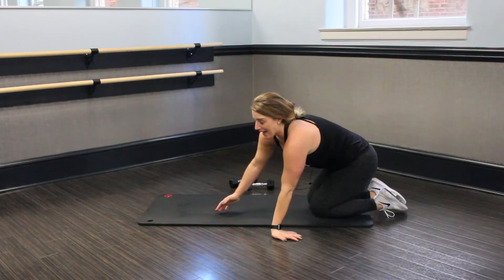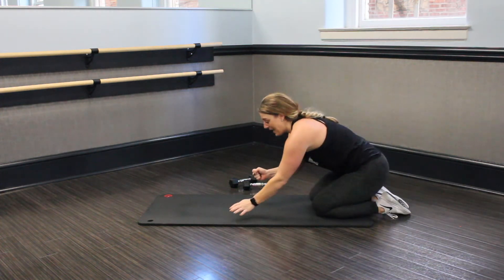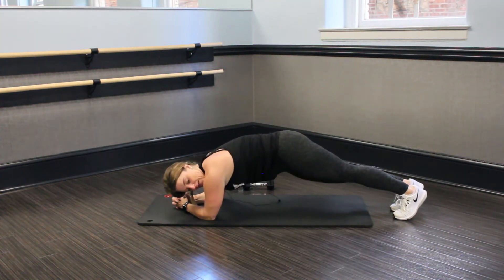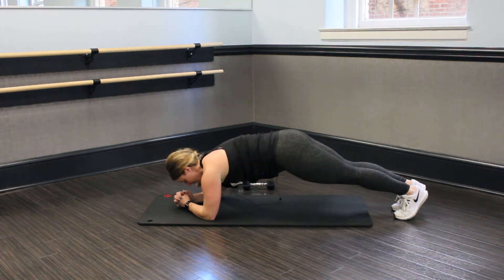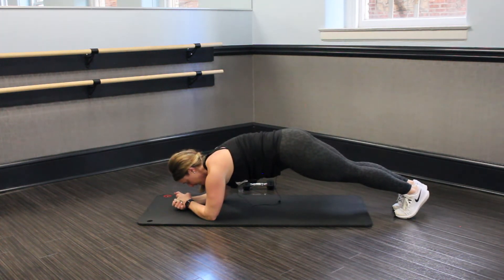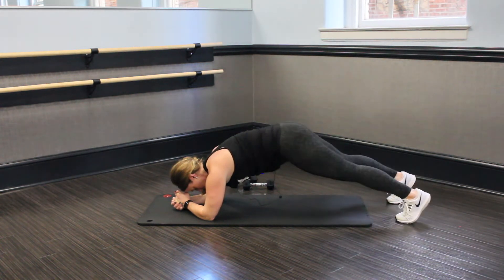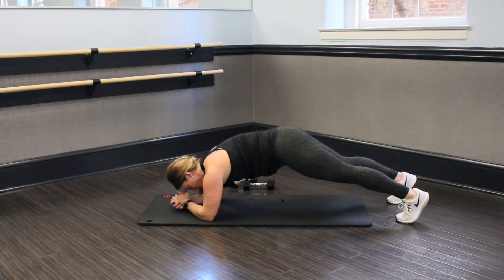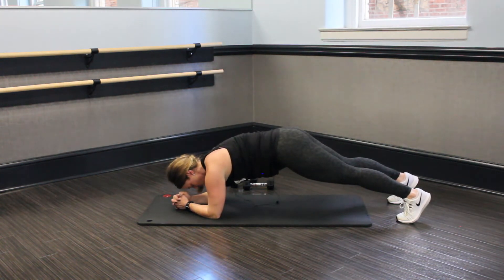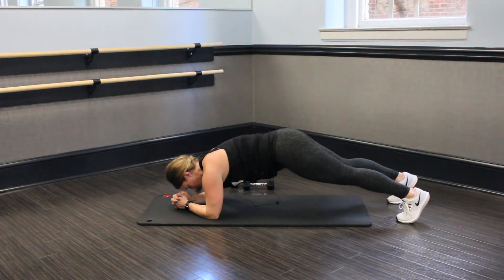Nice job. Okay, guys — we're going to flip it around. We're just going to go into a basic plank hold. All you're going to do is elbows down, plant them, and straighten those legs out. Core nice and tight, and go. Minute hold — it's going to be a tough one. I always say sing a song, put a song in your head so you don't have to think about that time. Hold it nice and tight. Do not bridge up here, keep it down. Butt tight, legs tight. We got 10 seconds.